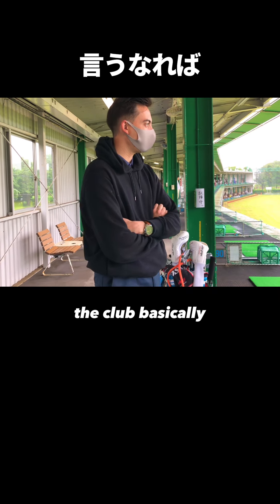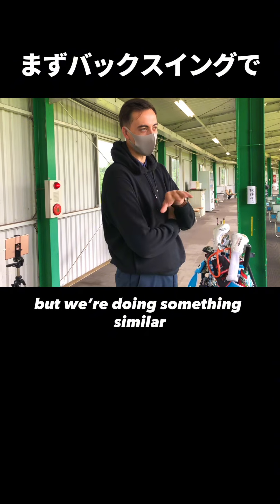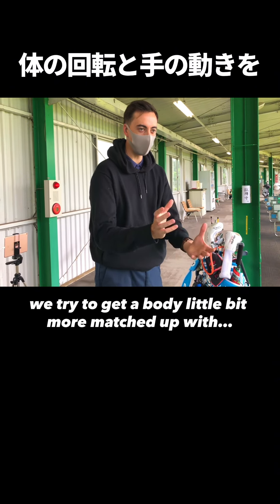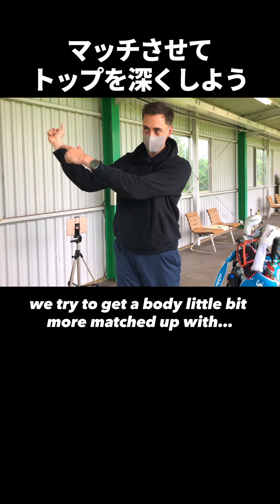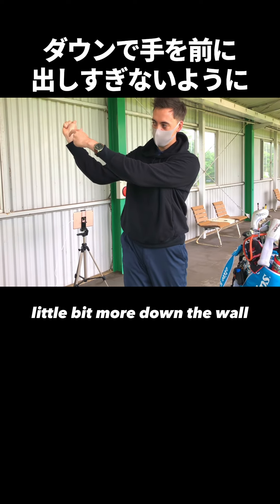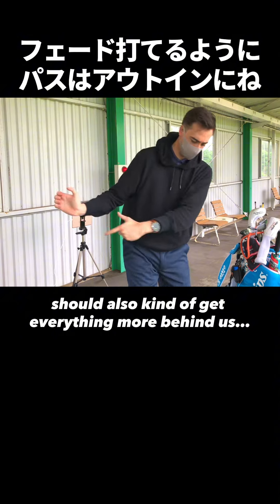Basically, you caught yourself a little bit too much into like a Victor Hoblin model. We're doing something similar — we try to get the body a little bit more matched up, which should get him deeper. And then also focusing on getting the hands a little bit more down the wall should also get everything a little bit more behind.